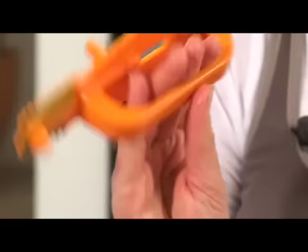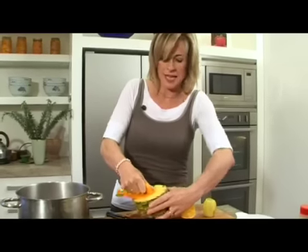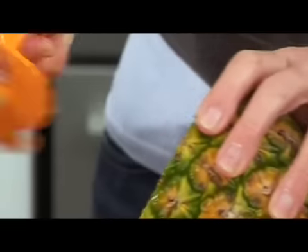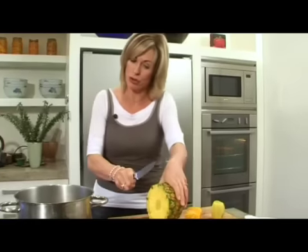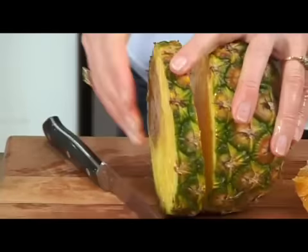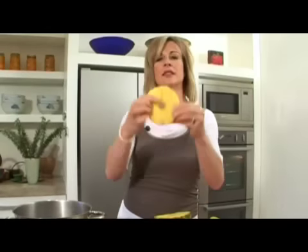This is an incredibly clever pineapple cutter — bung it in like that, adjust the width, and then turn it around. Then, moment of truth — cut the pineapple. And voilà!